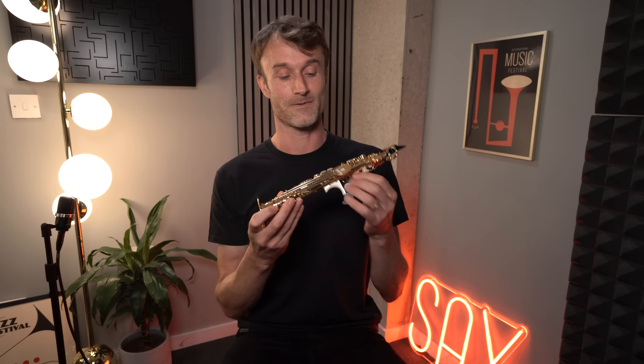So what is a soprillo? Well, it is an instrument that is precisely one octave above the B-flat soprano sax, or half an octave above the E-flat soprano sax. And it is fingered from a bottom B-flat to a top E-flat.